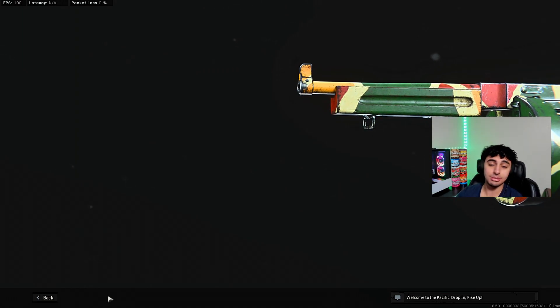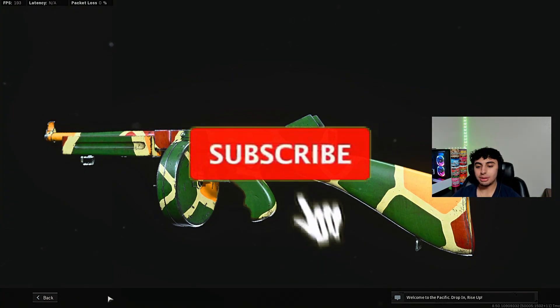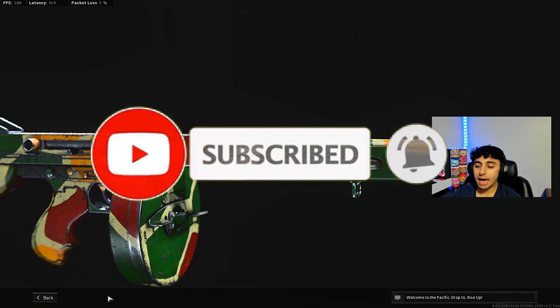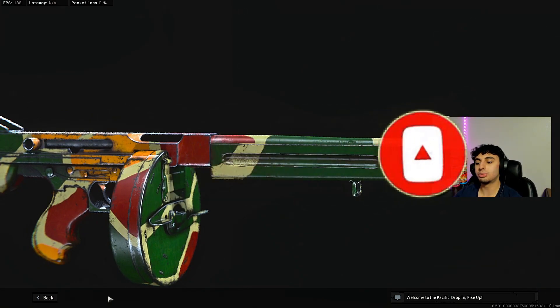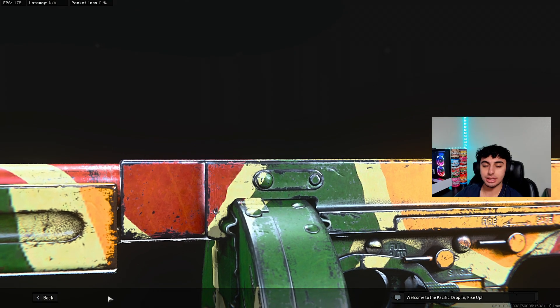This gun is really slept on — you guys definitely need to try out the M1912. I think it's one of the top tier SMGs in Warzone right now. If you have a new channel, go down there and hit that sub button — we are so close to 10k. Hit the notification bell so you don't miss a banger. I drop videos every single day, and hit that like button — let's see if we can break 300 likes.